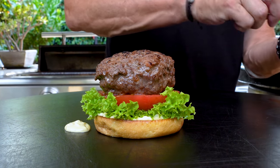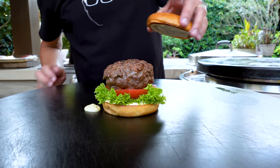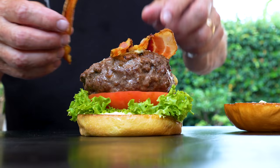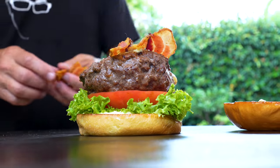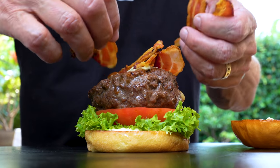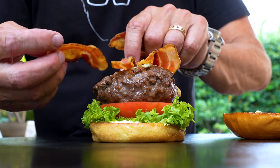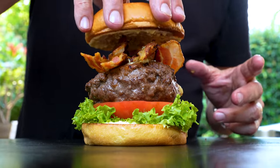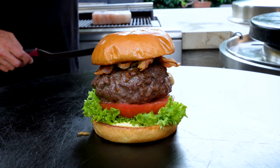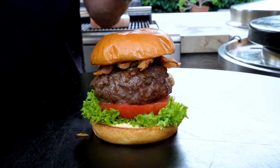A little more sauce on the top bun — just a little, not too much. And then I realize I forgot the bacon. That's the stuff I hate about myself — it was out of sight and I forgot it. Definitely got problems. On we go — bacon added, finally.